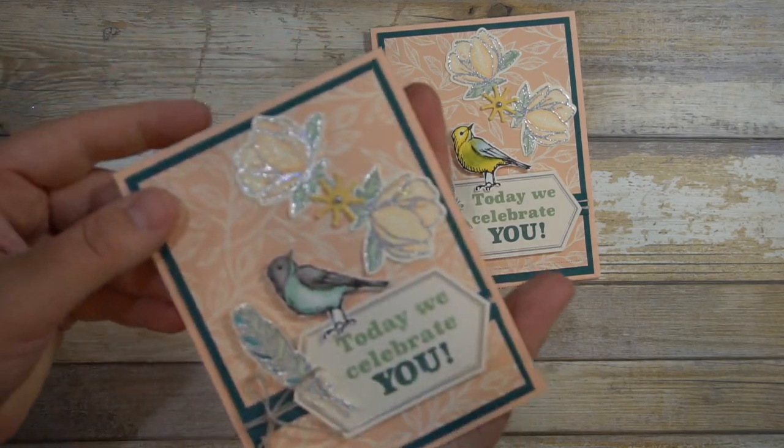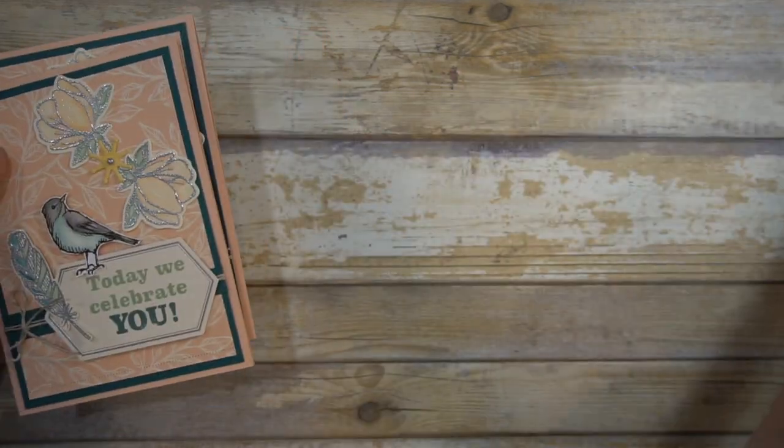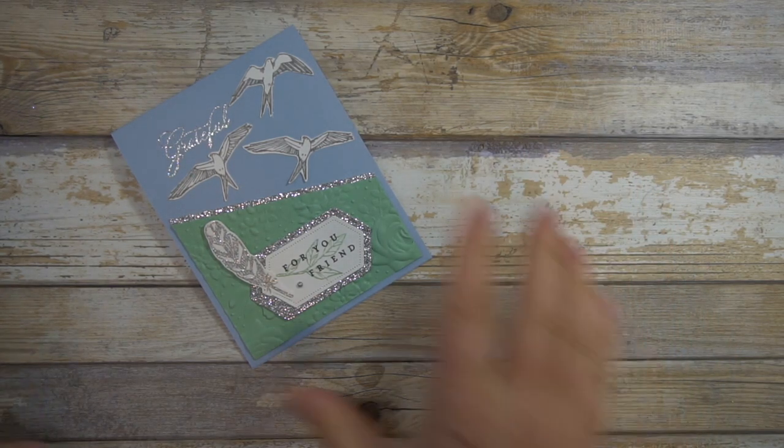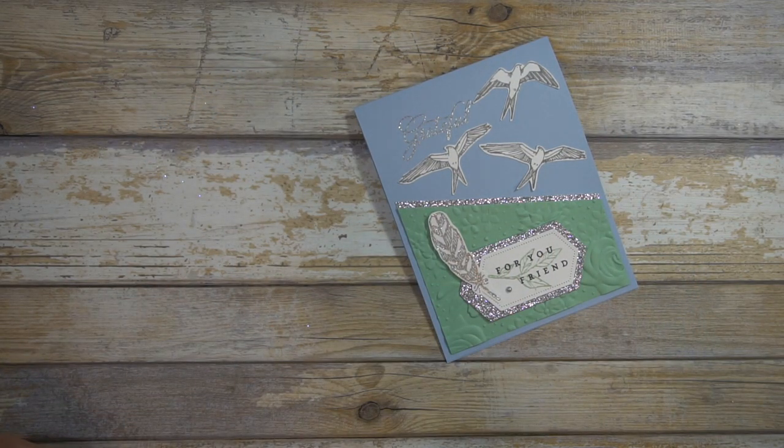Then we will go to this card. I did do a few steps for this one because I don't want to make this tutorial terribly long. So I'll bring in the pieces for that one and explain a little bit about it. First we'll do a little bit of stamping — I'm going to stamp these birds.